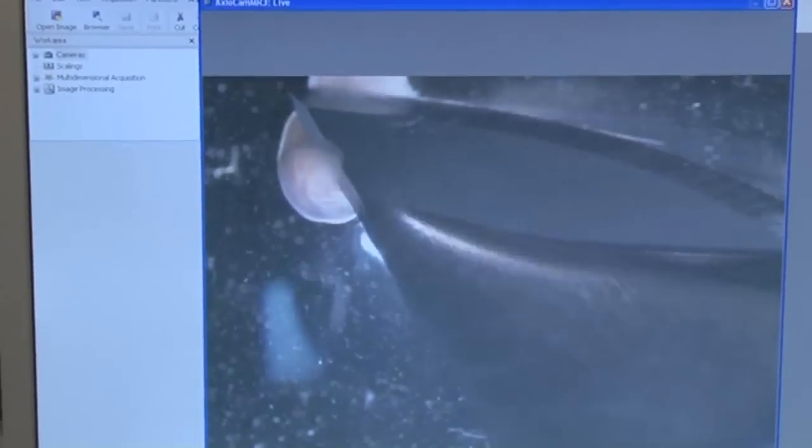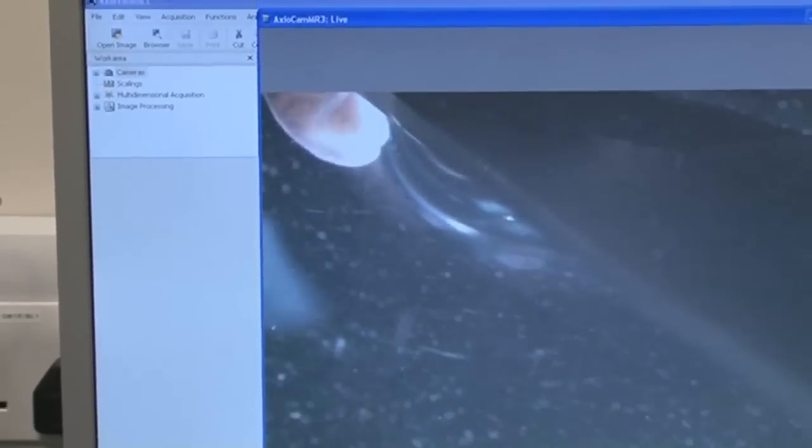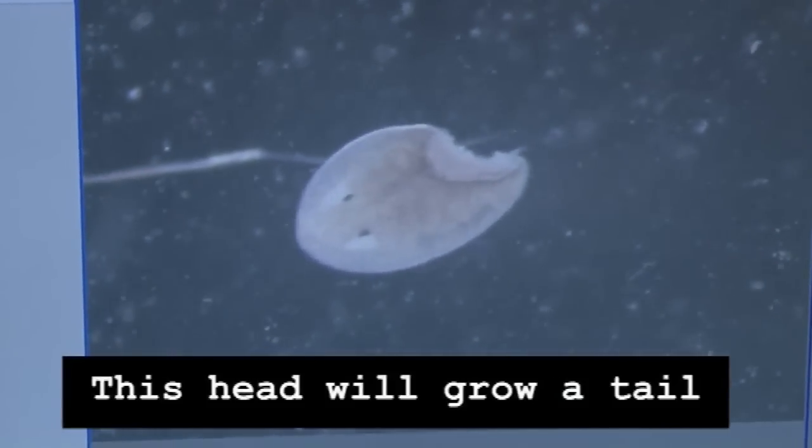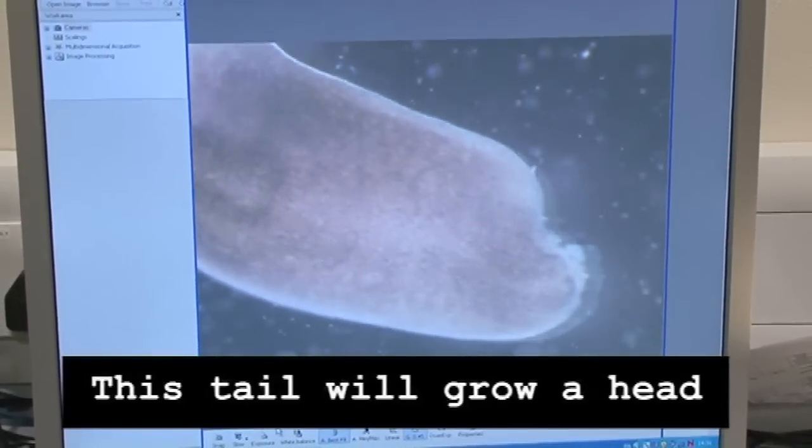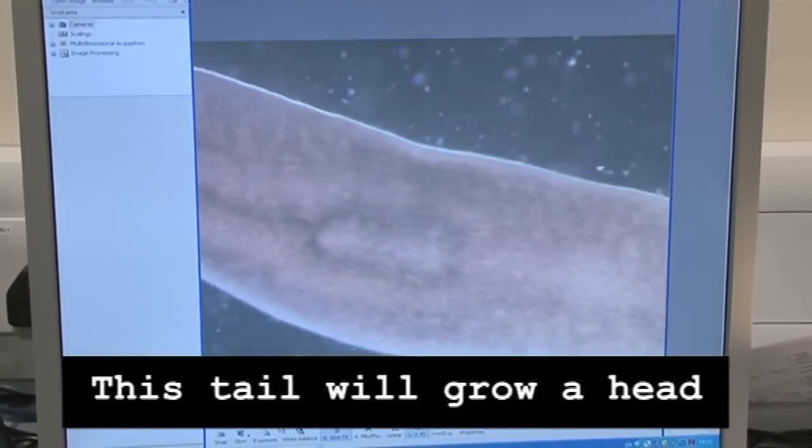So in there I've got a population of worms — boxes and boxes — that all come from one worm that has been cut again and again into smaller pieces. We've taken a worm and cut it into several pieces. Each piece goes and regenerates a whole new worm, and we can just keep doing that. That's really the best demonstration that they might be immortal.